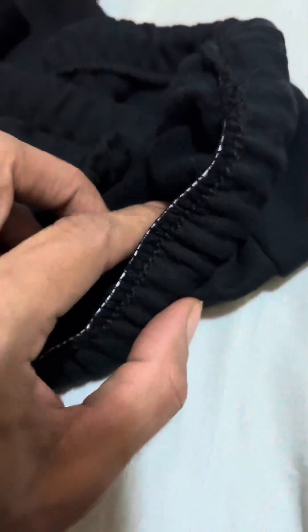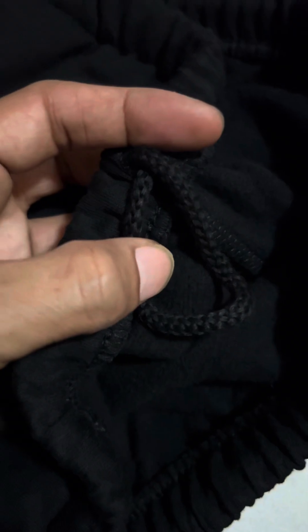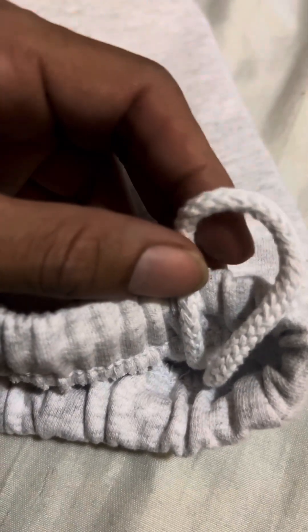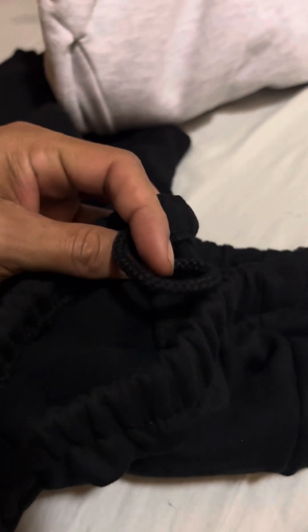I don't have too much to say about this product — it's something I expected. You can see some of the elastic, so if you do an extra plus size or whatever, you might not need to use the drawstring. I notice on the black one it is a black drawstring, and on the gray ones they put a white one — you can see a white drawstring right here.